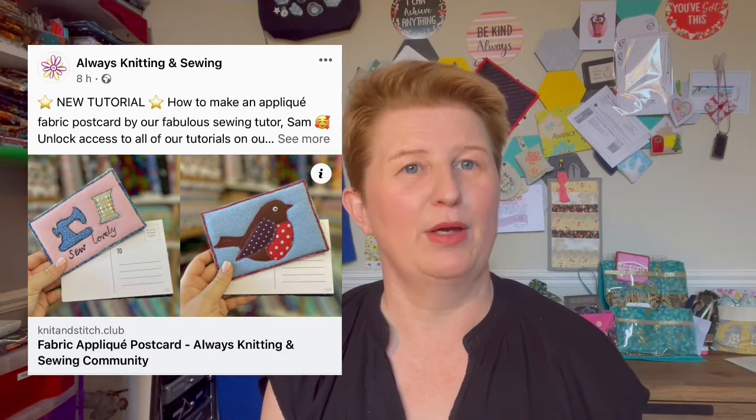If you want to check out the Knit It Stitch It hub, my two latest tutorials there are for fabric crowns - great if someone's celebrating a birthday or to get ahead for Christmas crackers. I've also got a fabric postcard tutorial which is brilliant for learning free motion embroidery. I break it down really simply using large applique templates that are easy to stitch around. I even show you how to do it without a free motion foot - if you can do a straight stitch and a zigzag, you can still make the postcard.